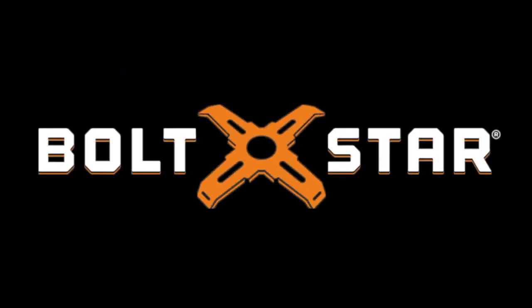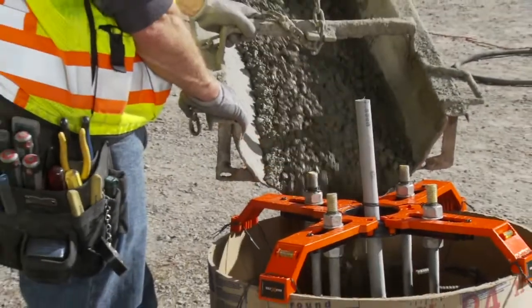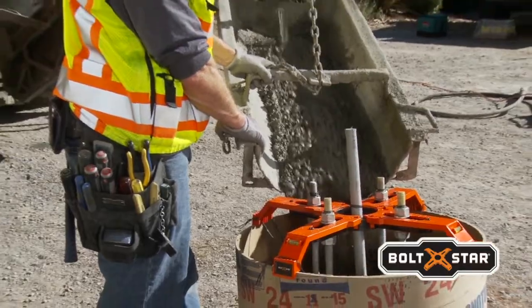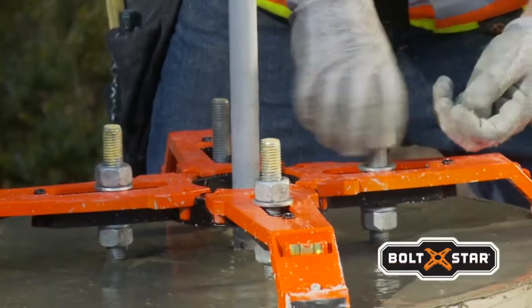Welcome to Boltstar, the world of getting pole-based construction done fast and efficiently. Boltstar provides a fast, easily repeatable process that delivers consistent quality in half the time compared to the conventional method.